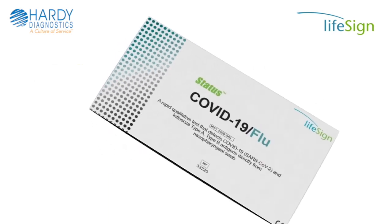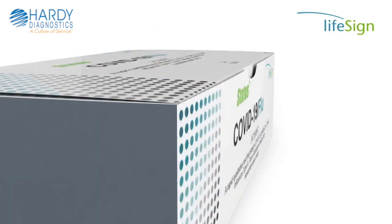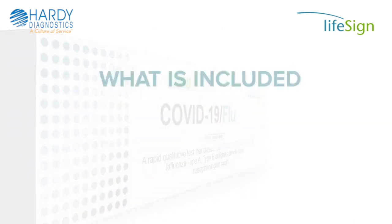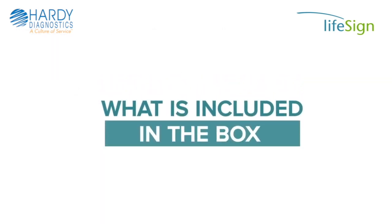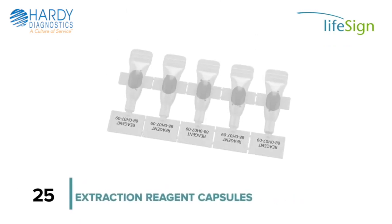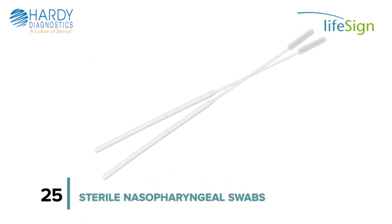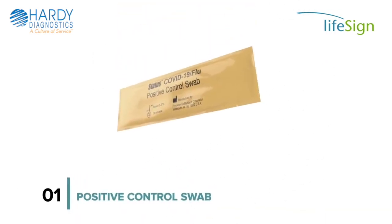Each Status COVID-19 Flu A&B Test Kit comes with enough reagents and materials for 25 tests. The following components are included: 25 Status COVID-19 Flu A&B Test Devices, 25 Extraction Reagent Capsules, and 25 Sterile Swabs.